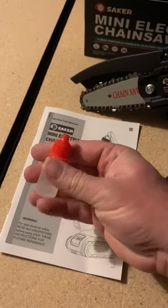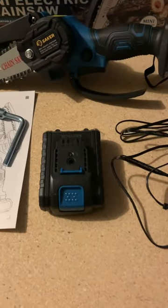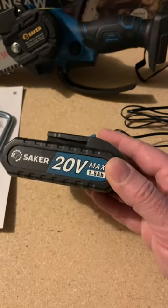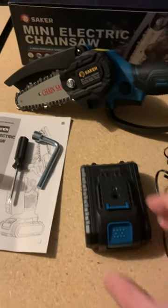It comes with oil. The manual recommends you oil the saw blade and the chain. It also comes with a battery and a charger — this is a 20 volt 1.5 amp hour battery. So we're gonna charge it up and take it out and see what it can do.